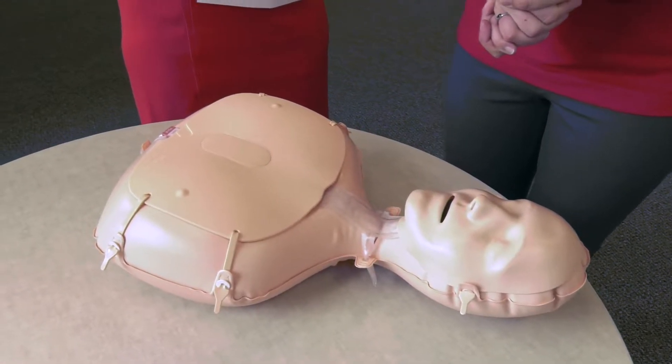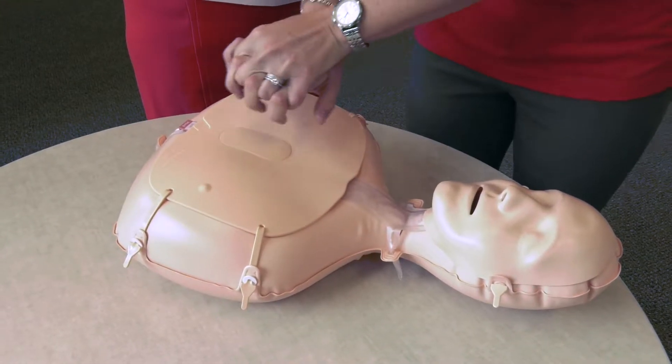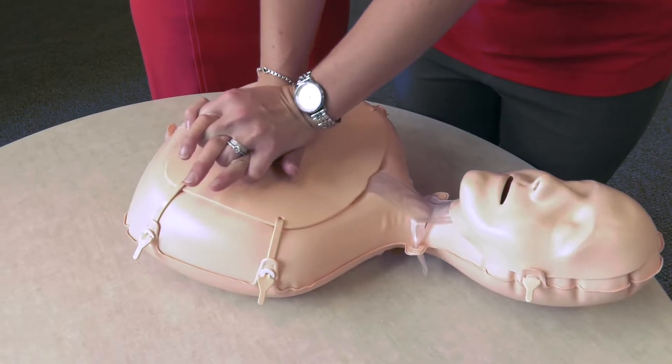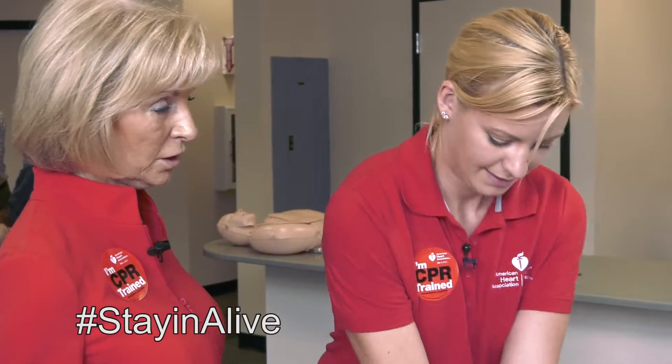To do that, you're going to put your hands in the center of the chest and push hard and fast to the beat of Stayin' Alive, about two inches deep. And we all remember Stayin' Alive, the Bee Gees. That's right. It's an easy song to remember.